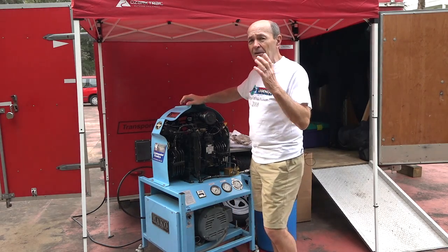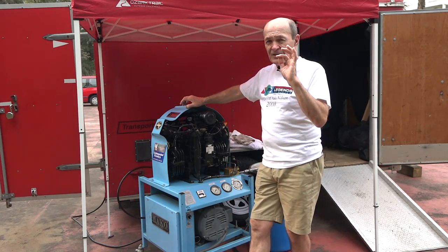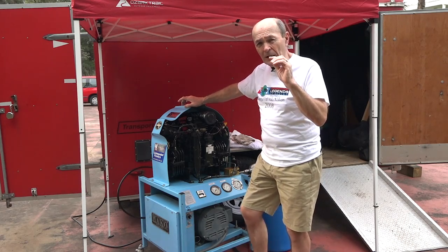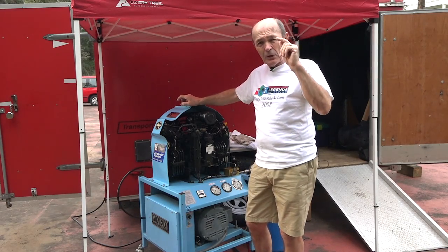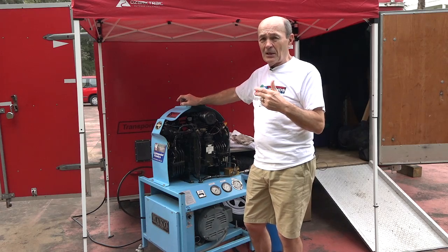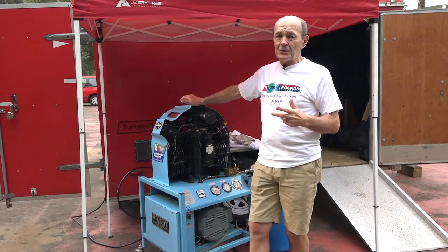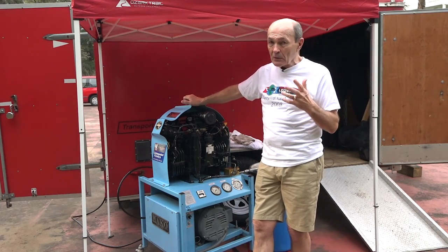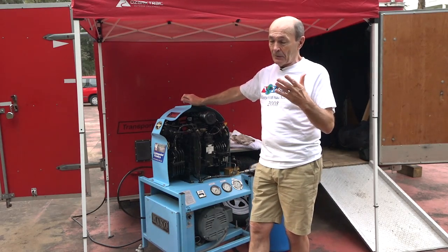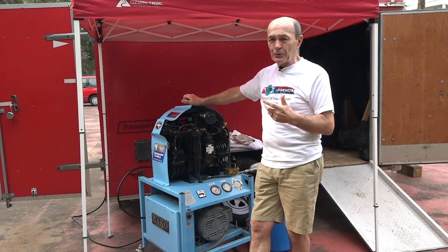This is not a typical diver-owned compressor — it's very special, very sophisticated, and a little bit of overkill. But if you're a diver, maybe a club, or you dive a lot with dive friends, this system will take care of it. I'll share some disadvantages of smaller systems in a minute. There aren't very many disadvantages with a system this big, other than the sheer bulk of it.